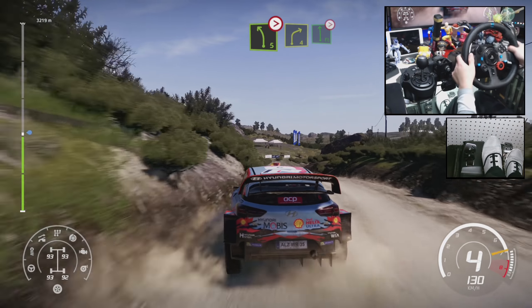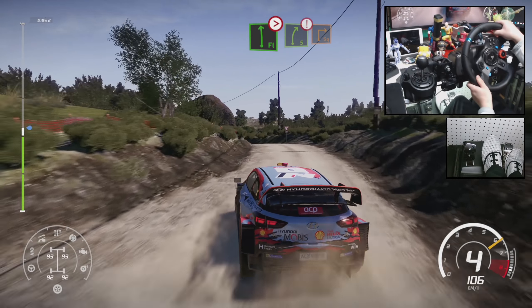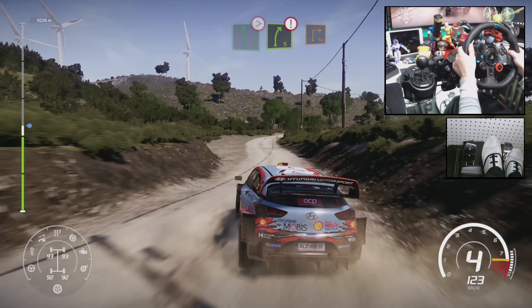And right 4, into flat left, tightens 5, keep in. Right 5, caution, break, square right over tarmac.